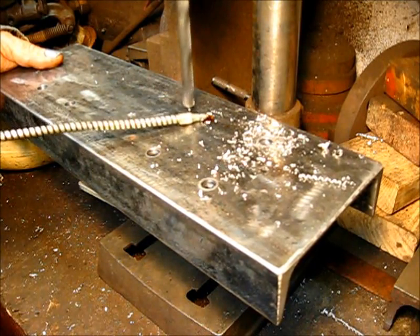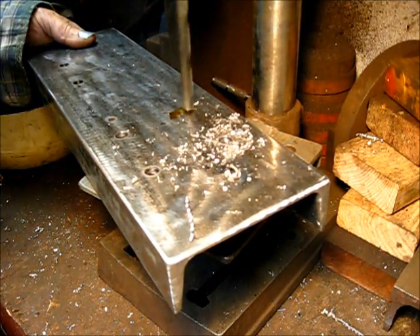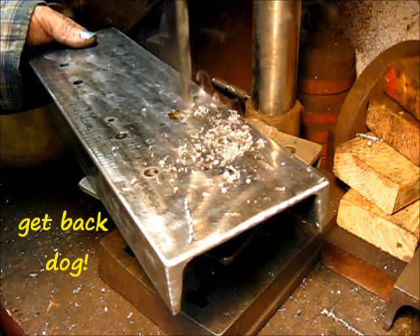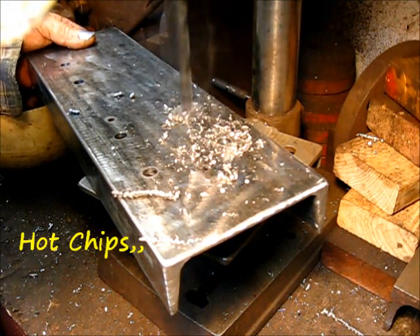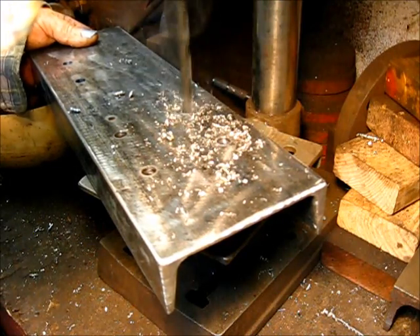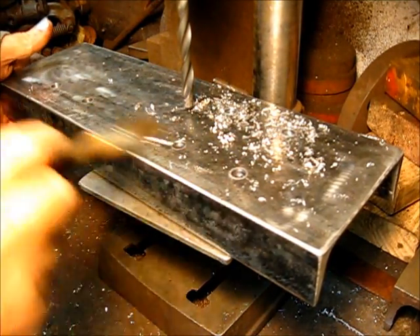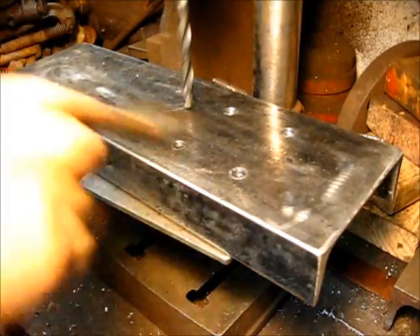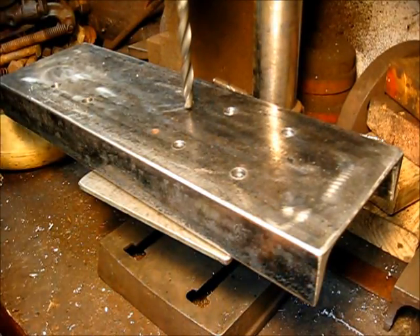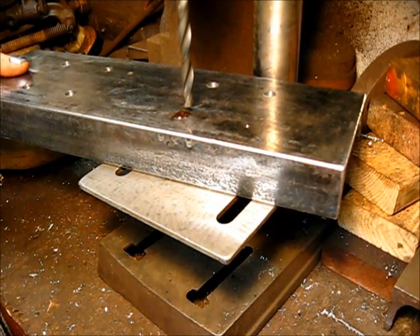Let's just drill that other one over there while we're here. I would have drilled these over there in the milling machine, but not everyone has a milling machine, so every now and then you have to do something the way that everybody else could do it. Sometimes you just have to do it that way — kind of remember where your roots started at.